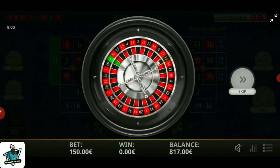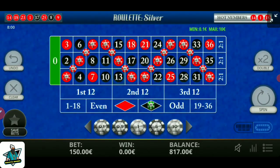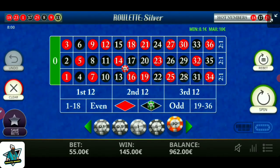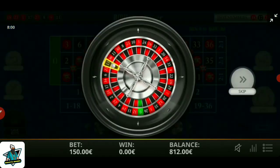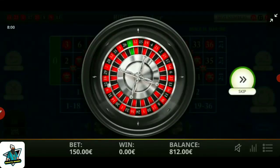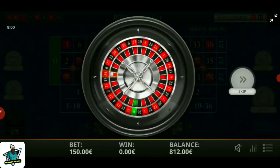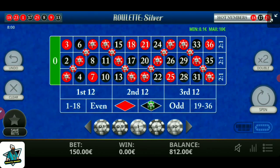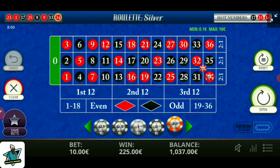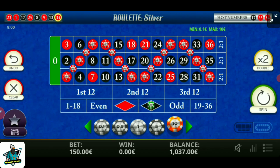Number 13, black number. On this spin I lost 5 units, but don't worry — we bet and spin again. The number is 34 red, I win 225 units. Read that and spin again.